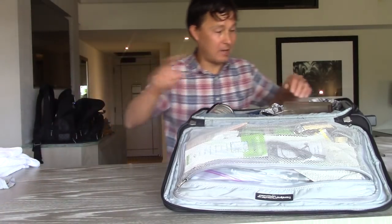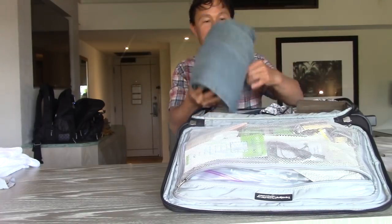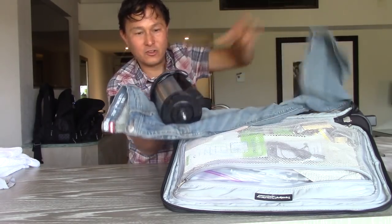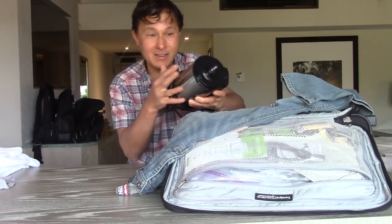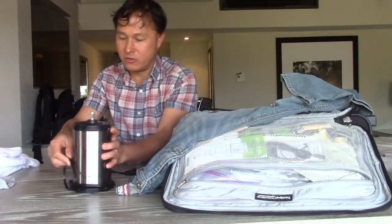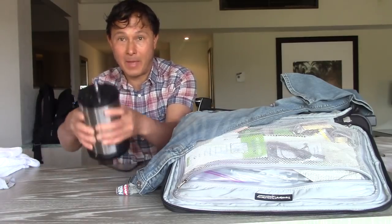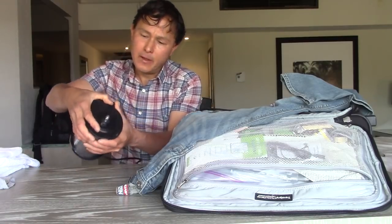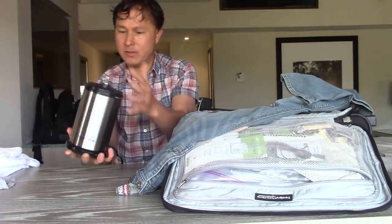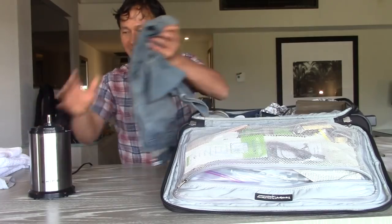Inside my jeans — if we unfurl them — we've got my juicer. I basically use my clothes as padding to protect this nice stainless steel body juicer. This is known as the Shine juicer; this is the main motor body. What I like about it is it's nice and compact — literally about five and a half inches in diameter. It's quite small, maybe like an oversized beer mug. Super small.